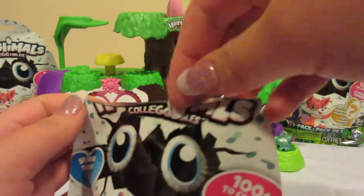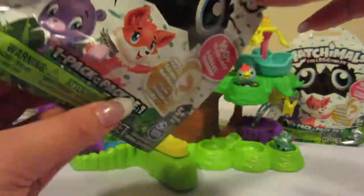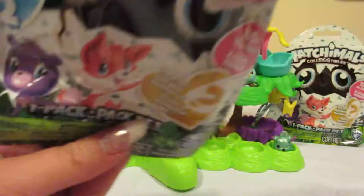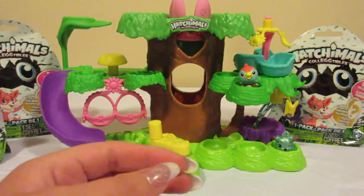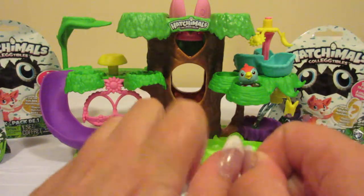Now in the second season there is a golden egg that is like ultra rare, and I think only a few have been found.